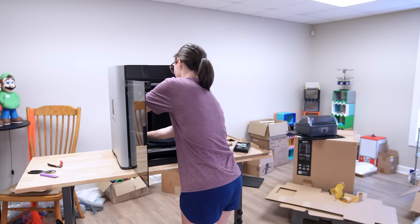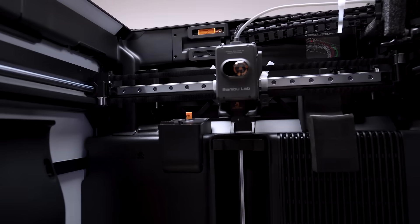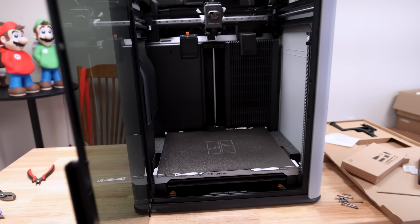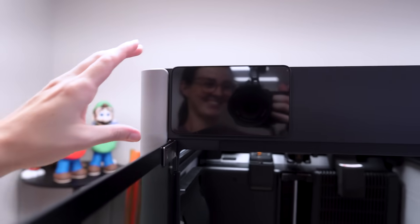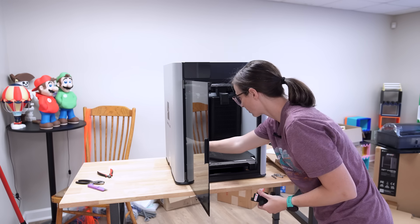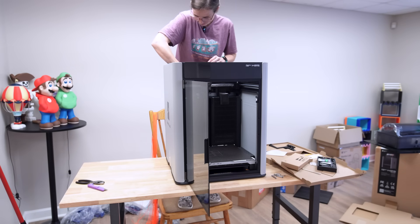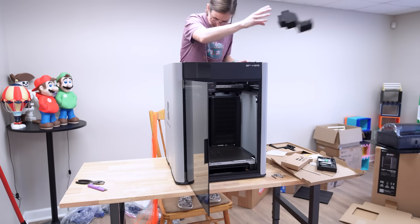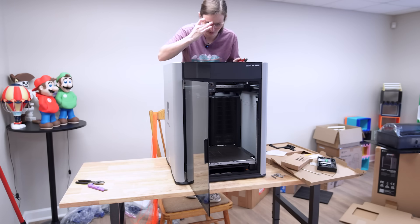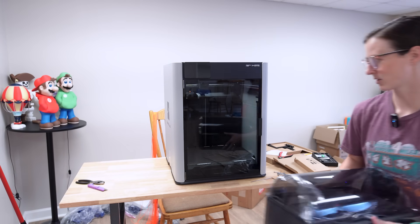I've almost got everything free, so now I can finally see on the inside. You can see it has one tool head, one nozzle. The build volume is massive. And the screen — I'm so excited for the screen! Let me get these last pieces of foam out. I'm releasing the tool head. There's still some foam under the bed, but I'll get that out once it starts its calibration. Let's bring the AMS back over.